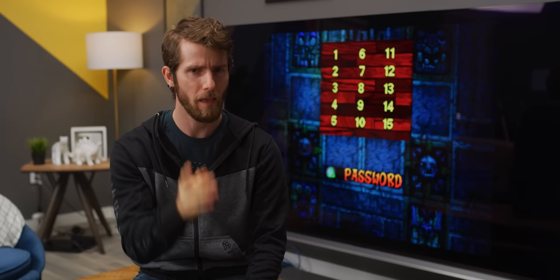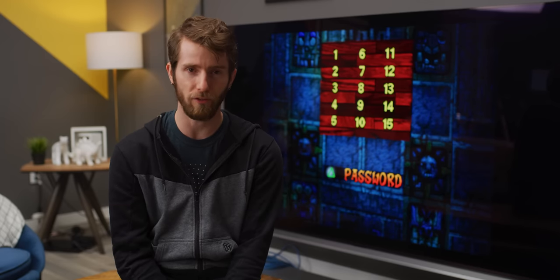But others — say PSP, GameCube, or Wii — were a bit more troublesome. I'm going to allow our resident emulation guru to explain.